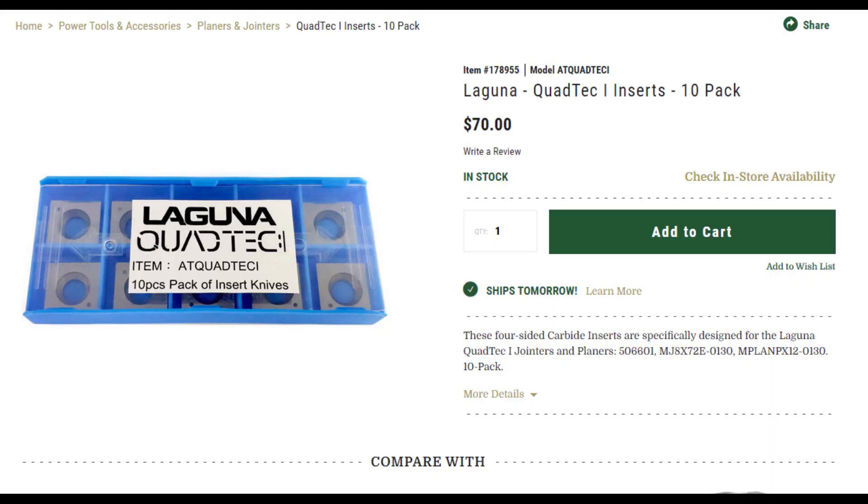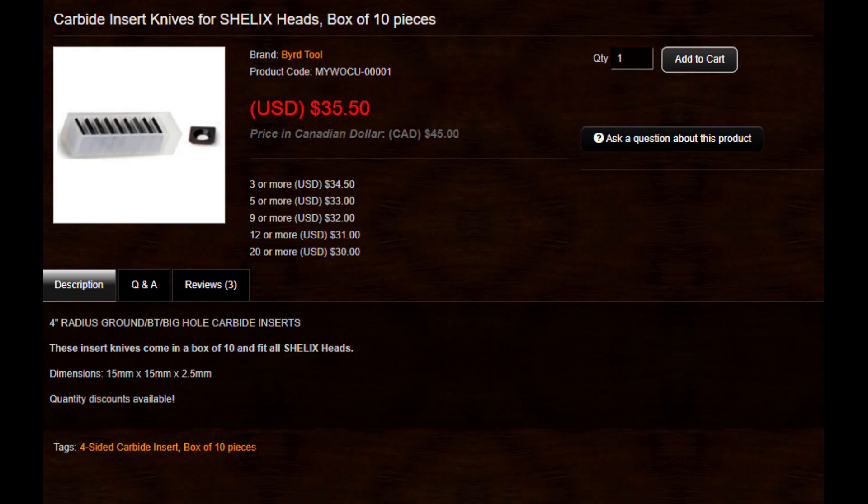Laguna prices 10 of them at $70, or $7 a piece. That means you'll need to buy a pack of 3 at $210 to replace all 26 blades, which already costs more than my Ryobi — and you'll have 4 leftover pieces because you can't buy exactly 26, which is frustrating. This is actually over twice the price of other name-brand cutters, which are about $35 for the same amount. In other words, Laguna cutters are extremely expensive.